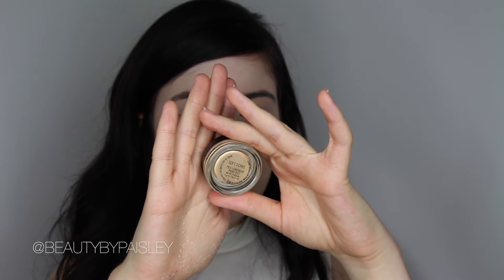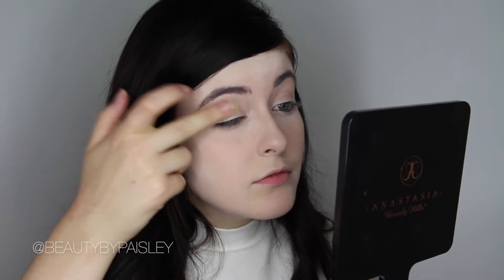To prime my eyes, I'm using MAC Soft Ocre Paint Pot just on my finger and blending that over my eyelid.